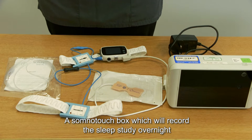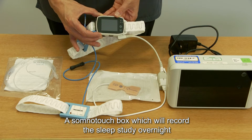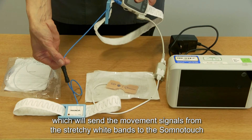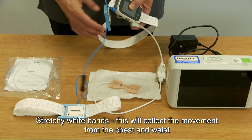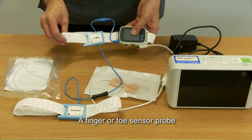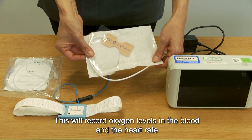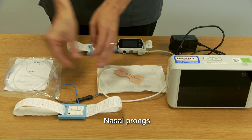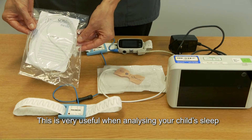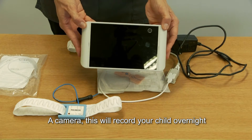This box will include: a SomnoTouch box, which will record the sleep study overnight; a blue band connector, which will send the movement signals from the stretchy white bands to the SomnoTouch; stretchy white bands, which collect movement from the chest and waist; a finger or toe sensor probe, which records oxygen levels in the blood and heart rate; nasal prongs, which help look at breathing and snoring; and a camera, which will record your child overnight.